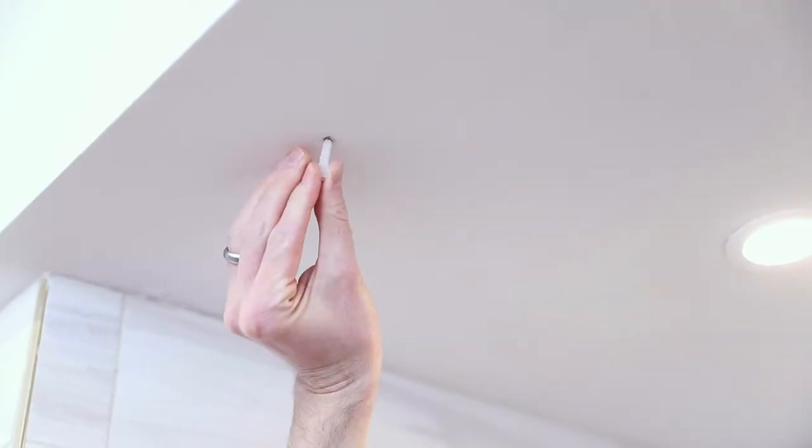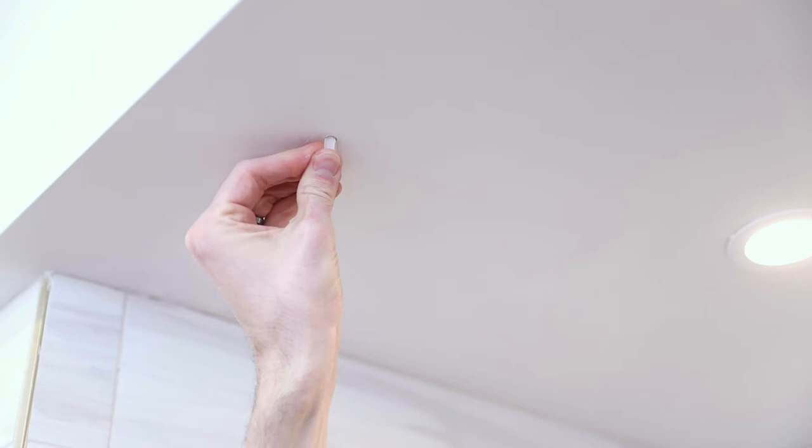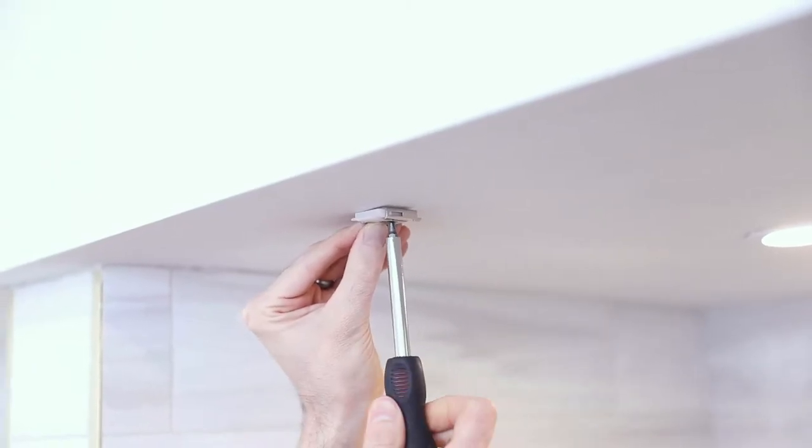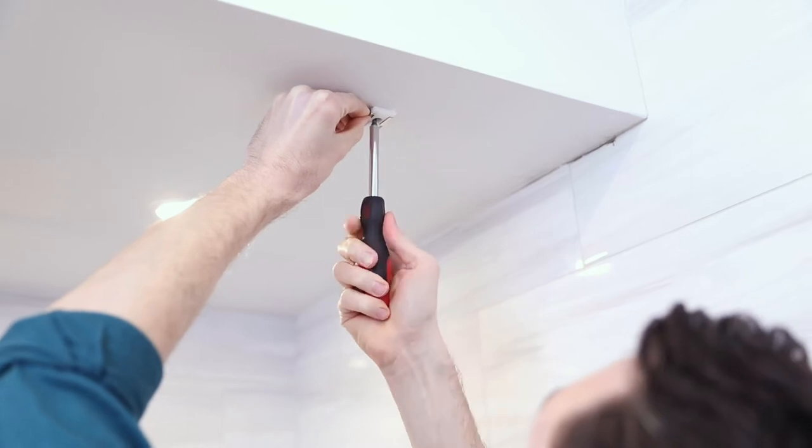Next, create quarter-inch holes, insert the sheetrock anchors, and screw the brackets into the ceiling, with the plastic part facing toward you and the metal part facing inside the tub.